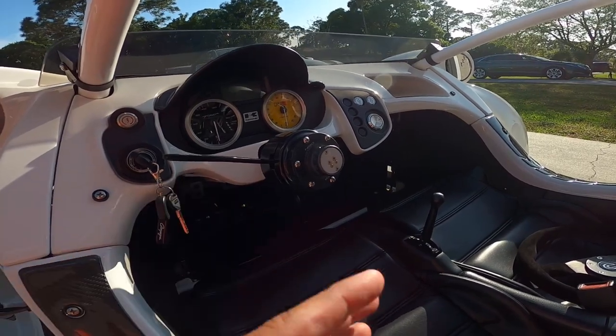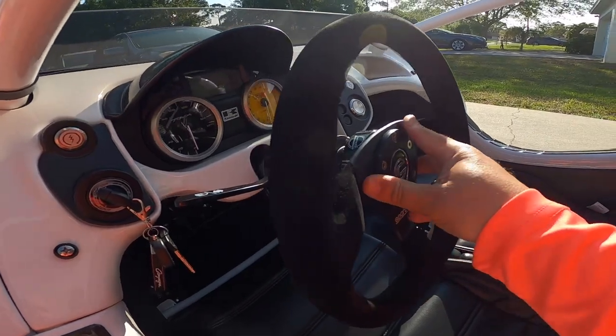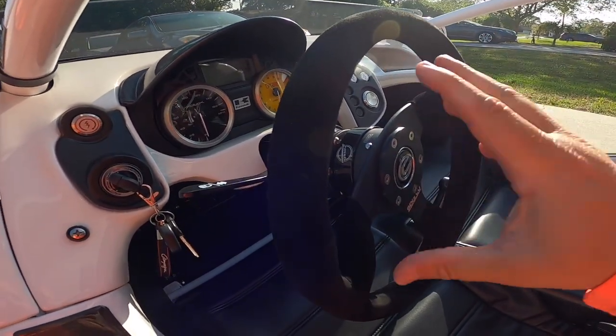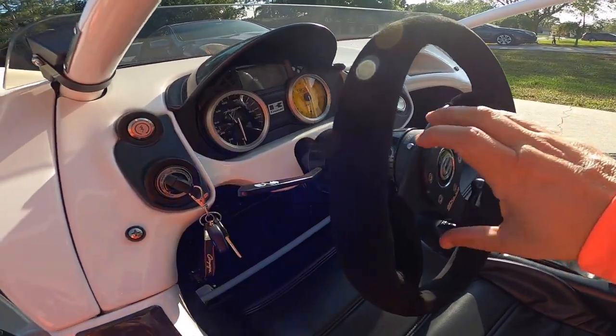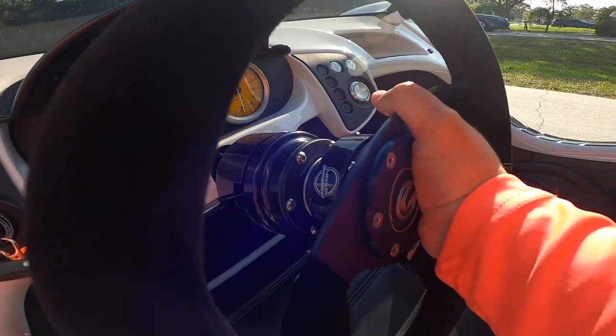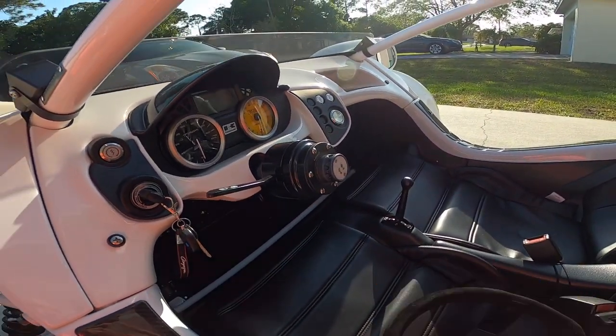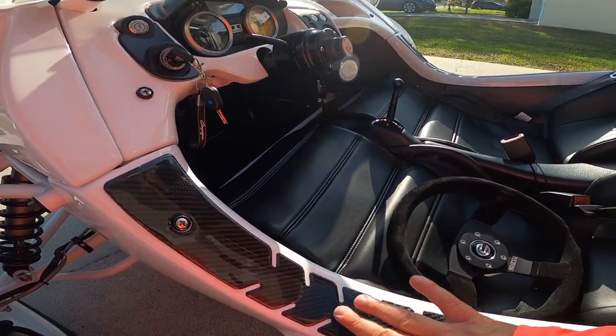This thing pretty much just clicks on and you shift it and it clicks in. To get it off, there's a little button up here — you push that down, grab on this, and the steering wheel pops out for you. You have to do that to get in and out since there's no door.